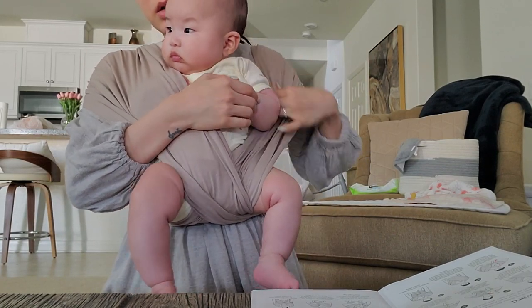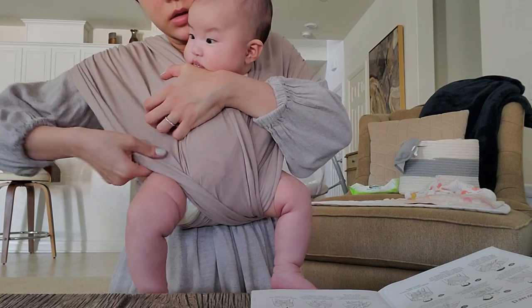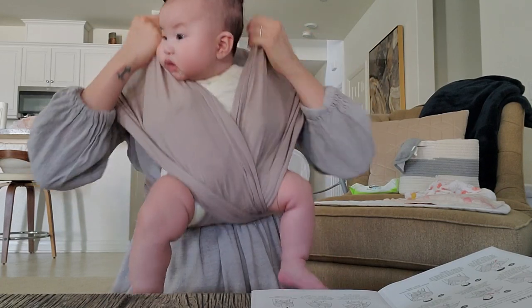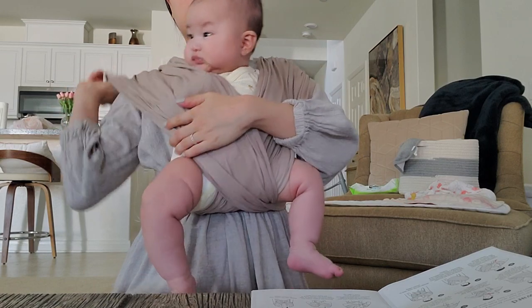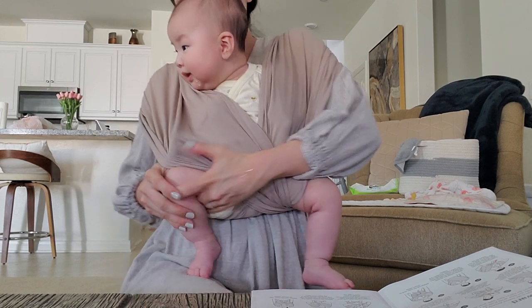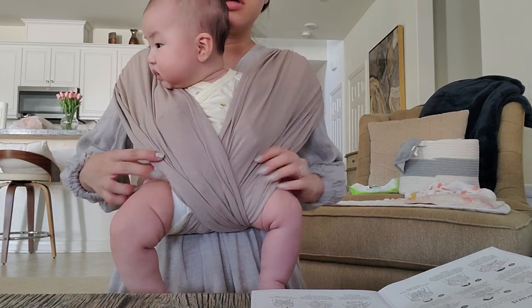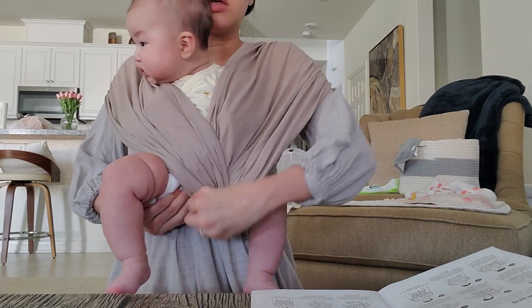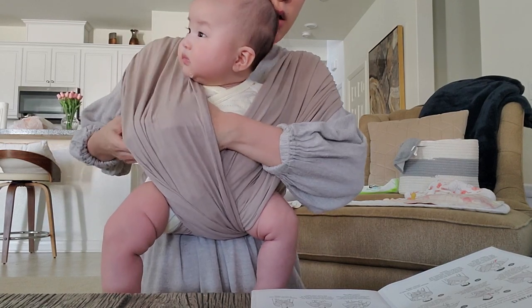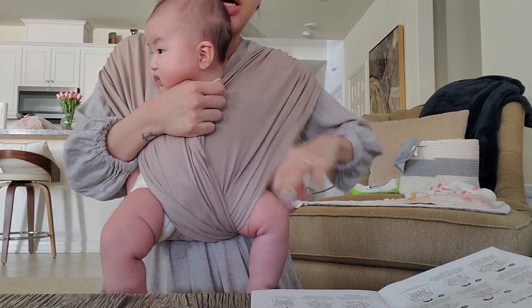Her arms are out right now, so let's just put her in and make sure her legs are covered. This is supposed to be a lot more back. I think I'm good — this is how you do it. And then what about her arms? Her arms can be out. Make sure she's comfortable. Her arms are out.